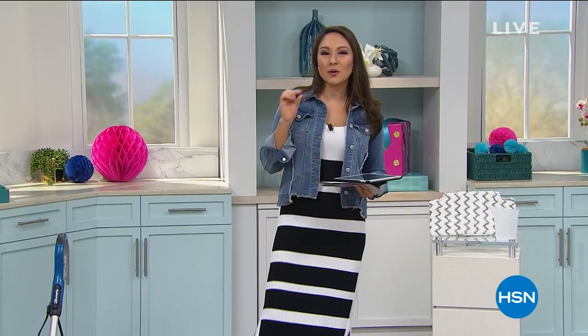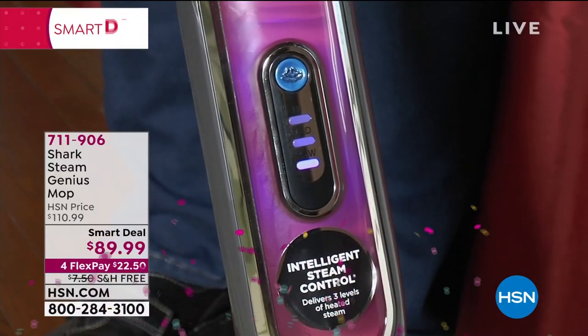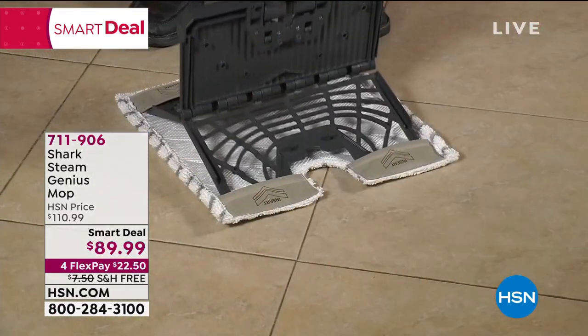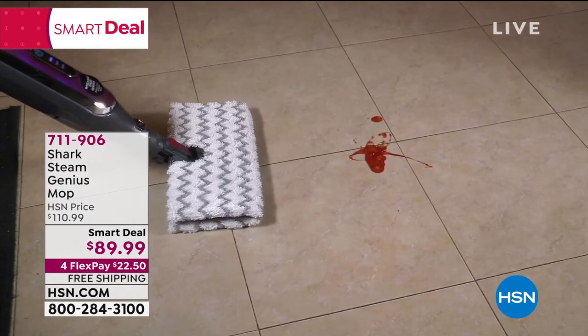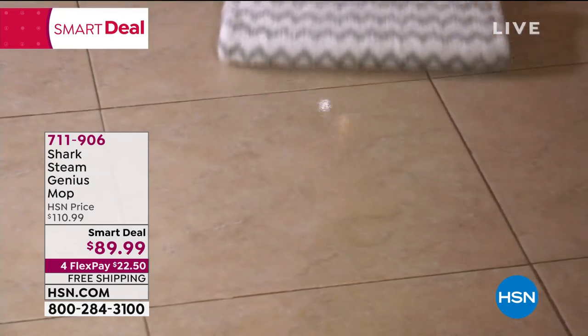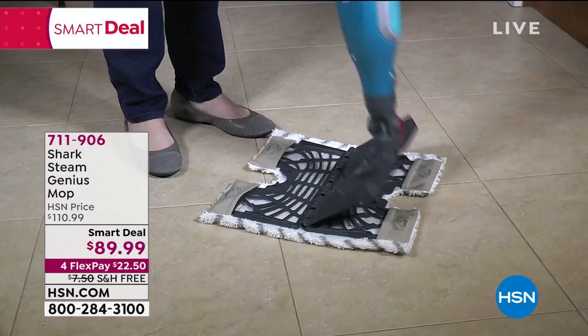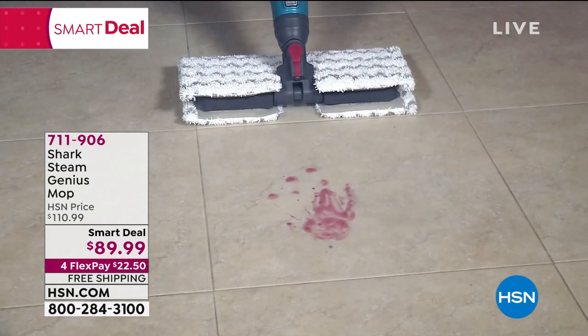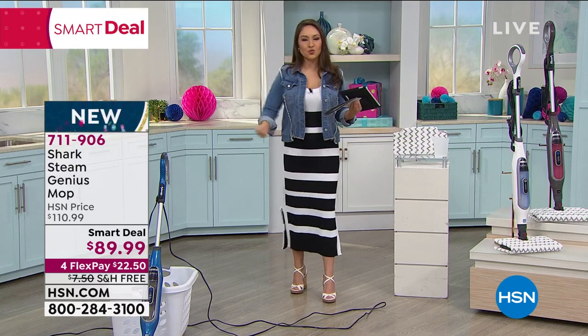Back to cleaning. This comes from Shark — the Steam Genius Mop — and it gives us what's called Steam Blaster Technology. It is targeted and quick, with three settings. If it's a harder area, you just blast that steam to get into the dirt and bacteria without chemicals. You flip it one way to hit the surface with steam, flip it the other way and go to town. You get two double-sided Dirt Grip Washable Pads — reusable, day in and day out.